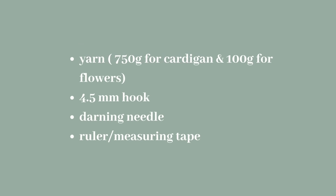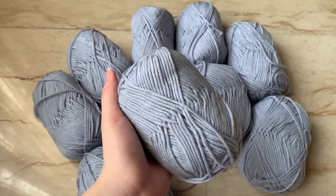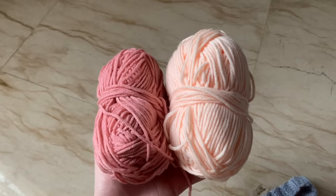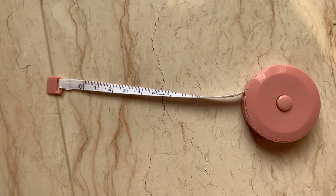For the yarn, I ended up using this color and used 15 skeins for the cardigan itself, which is approximately 750 grams of yarn, plus an extra 100 grams for the flowers. You're also gonna need a 4.5 millimeter hook, a darning needle, and a measuring tape.